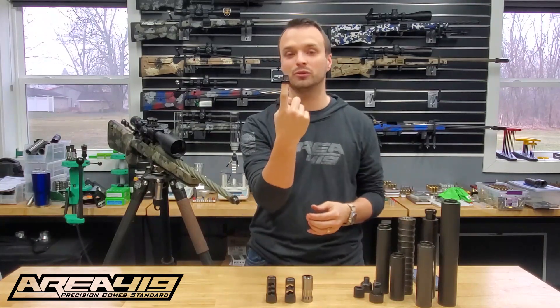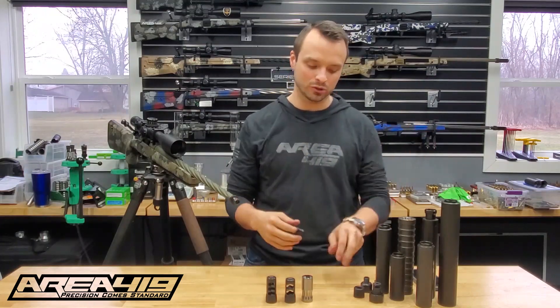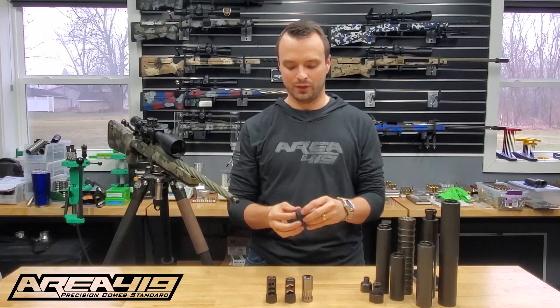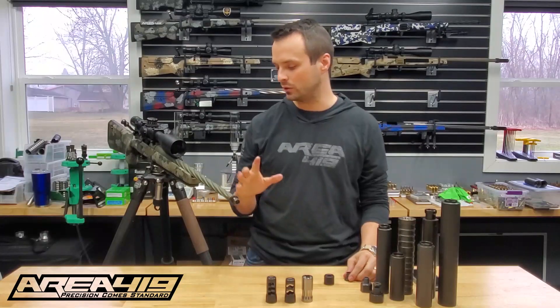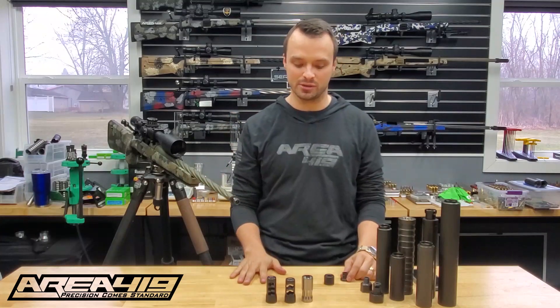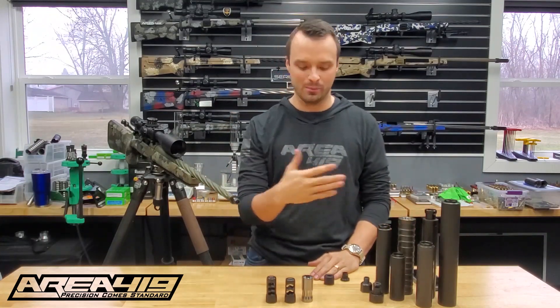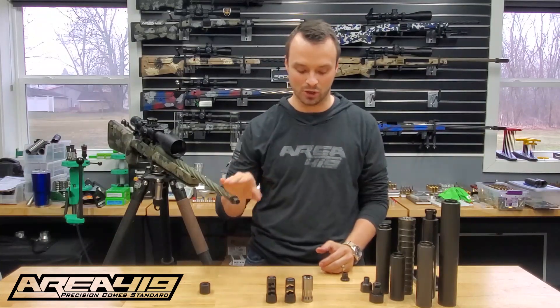Now that we've got the universal adapter, let's talk about all the things that go on it from kind of small to large. First thing — and this is a real simple one — we have a thread protector. Not everybody is going to want a muzzle device for every one of their firearms. We know guys that have a dozen rifles all in the same system that can have fewer muzzle devices and use them as they need, and may want thread protectors when they don't have something else on that rifle.